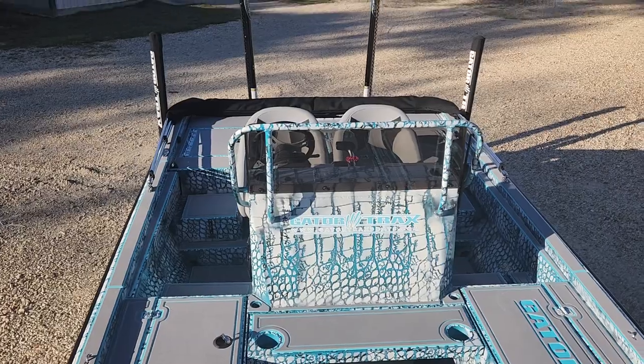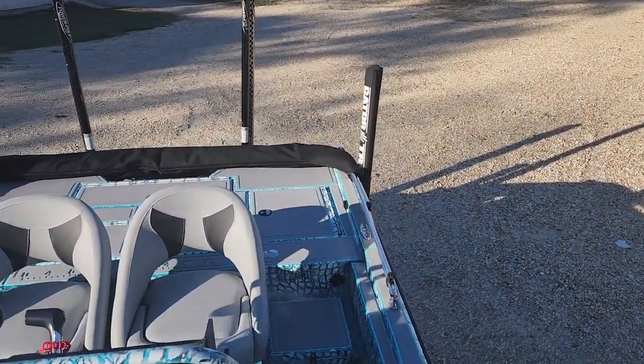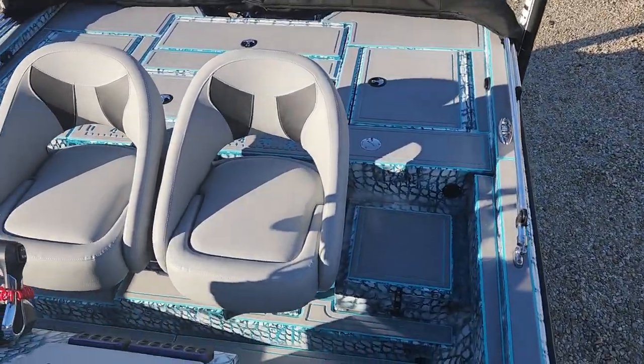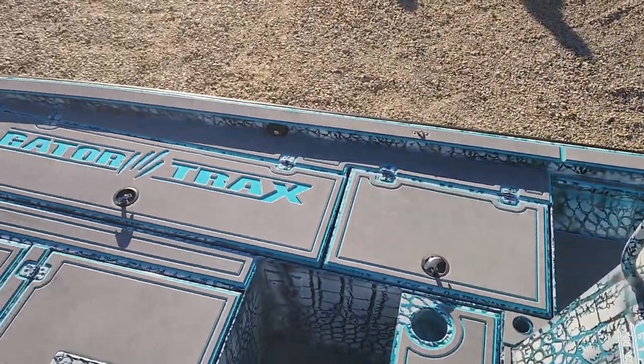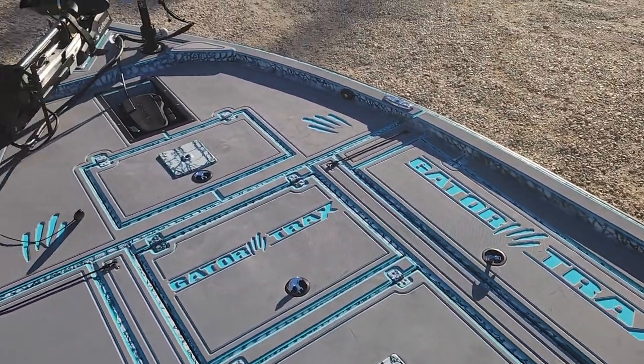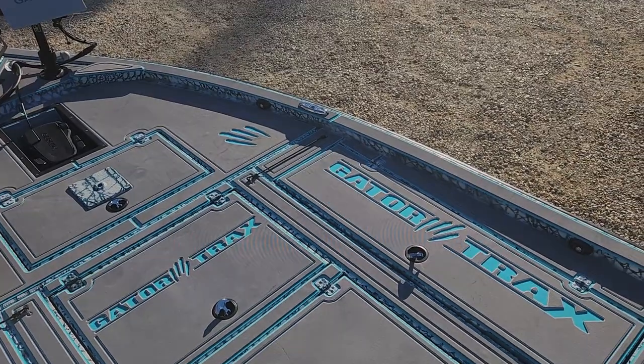This boat is sweet. He's got a couple of Power Pole blades in the back and hydraulic trim tabs — what a nice ride. He's standing here waiting on me to hook up to it and leave with it right now, so I wanted you guys to see it before it left. Thanks for checking it out.